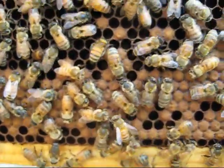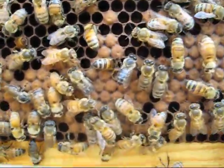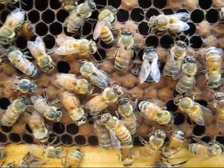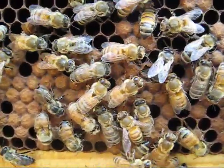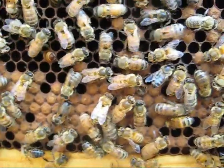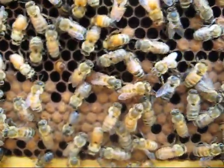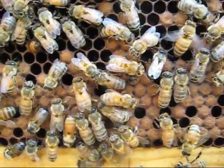I was just checking the hives. Don't see a queen, but that's not unusual. This could take her quite a while to get out. It's probably about 10 o'clock in the morning. It's been about a week and a half since I've checked in here.